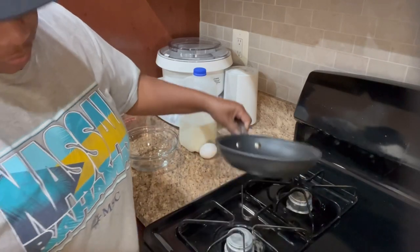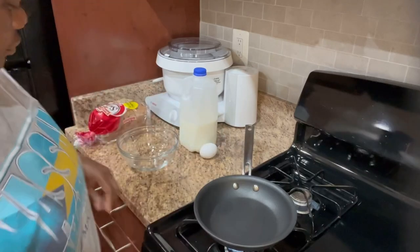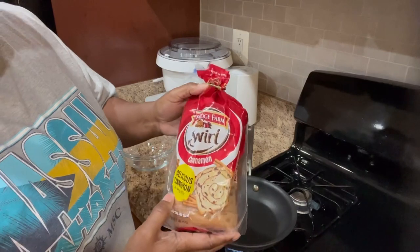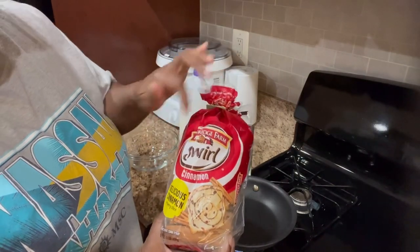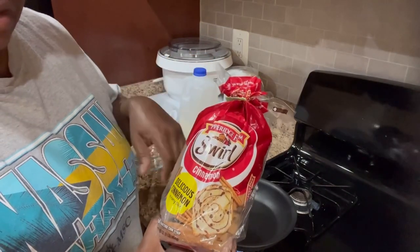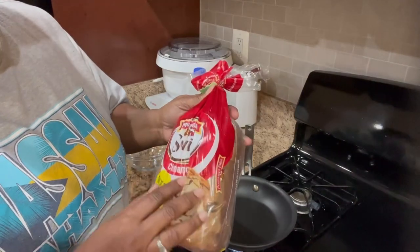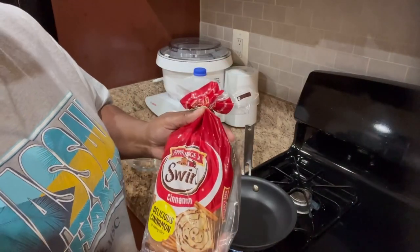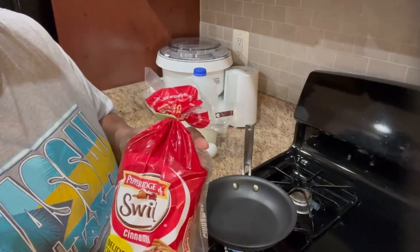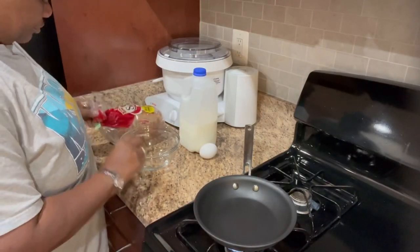Now we're going to start the French toast. I'm going to heat up my skillet. We're using Pepperidge Farm Swirls cinnamon bread — the one with the red on the package. They have another one with yellow markings that's actually called French toast, but I tried that and I like the cinnamon one better. This makes it so much easier because the bread is already flavored and all you really have to do is dip it in the egg and milk mixture, and that's it.